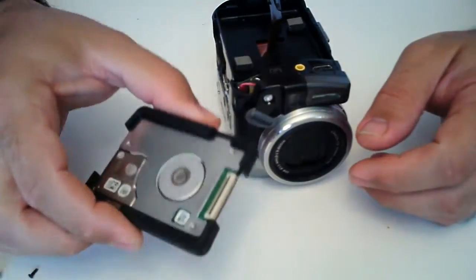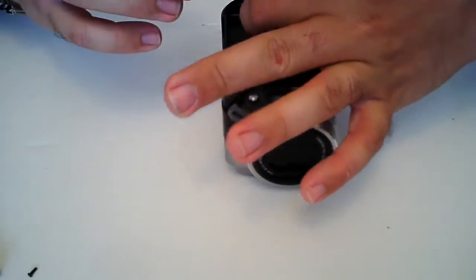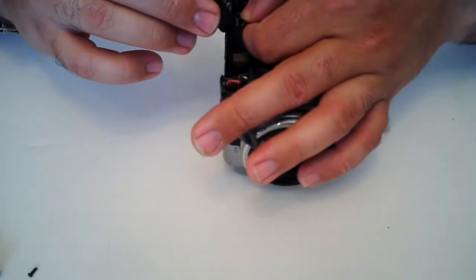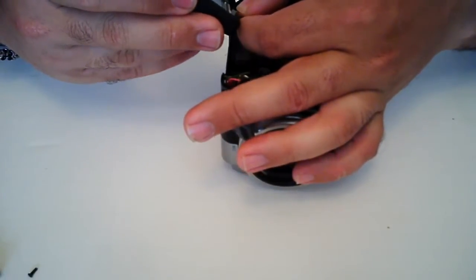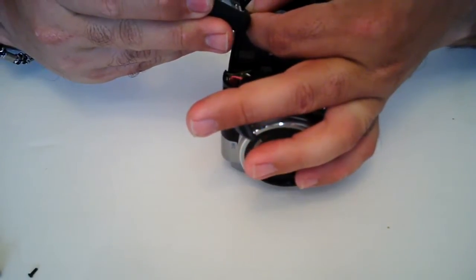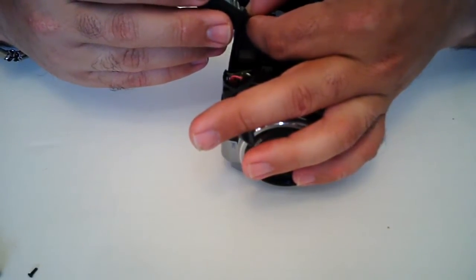Now I may still end up buying the actual solid state hard drive if I get some money I can use to invest in that. I still think long term — I love this camera, I plan on having it a long time. It takes a beautiful video for me anyways. And if this hard drive fails, my next step is going to be to get a solid state. So hopefully by that time, like I said, I've had this camera for about three years and I've done a lot of video with it.